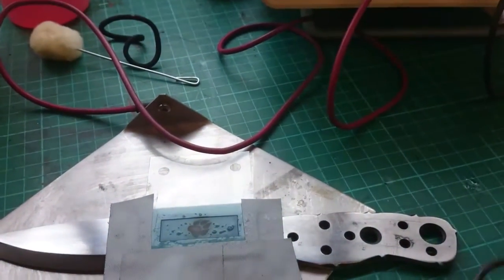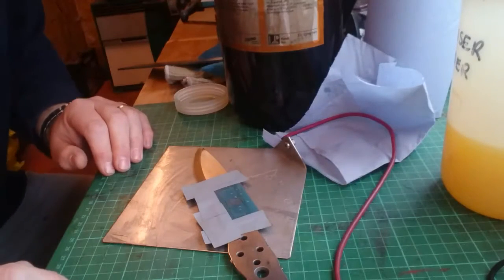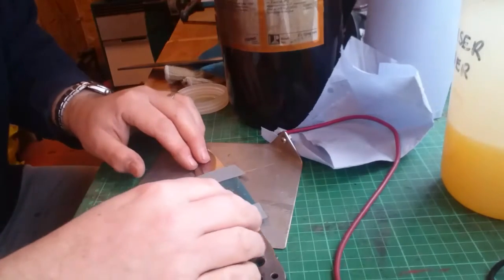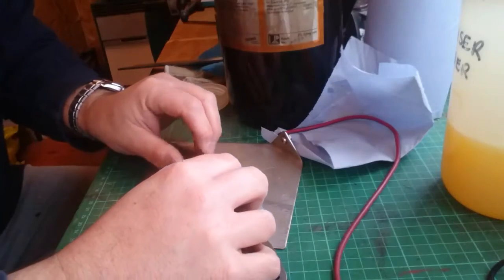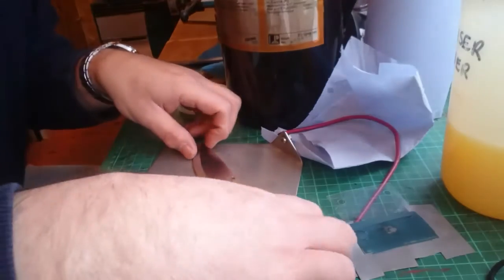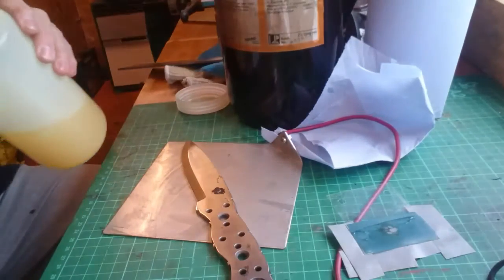That's now complete. What I'm going to do next is carefully remove the stencil — it will look a mess at this stage. At this stage it looks a little bit like that. I'm going to apply some neutralizer.